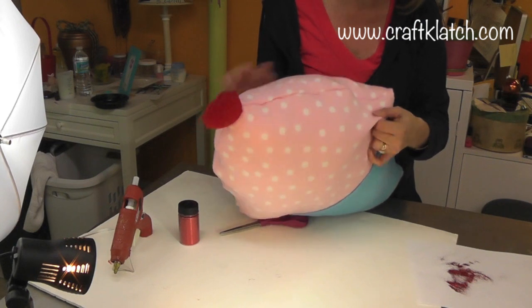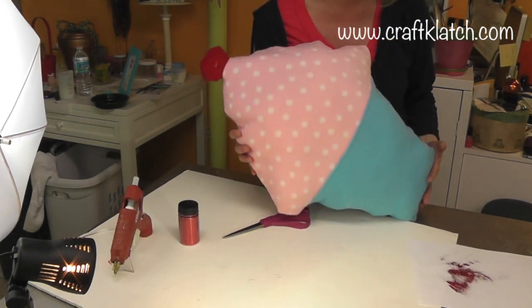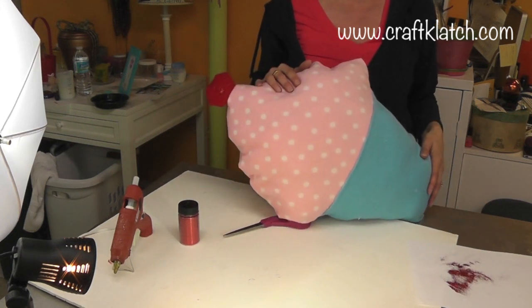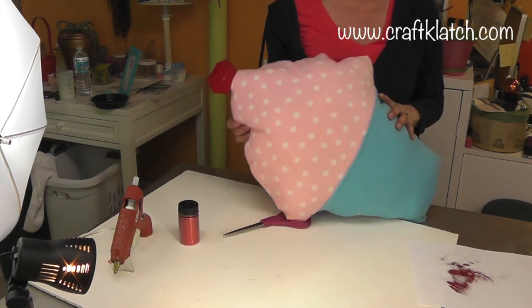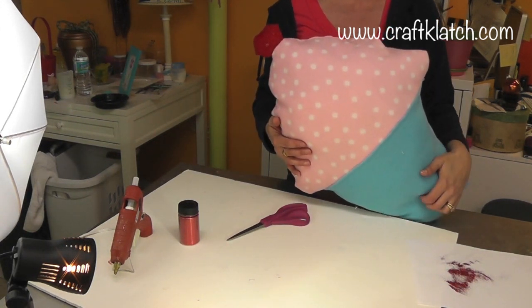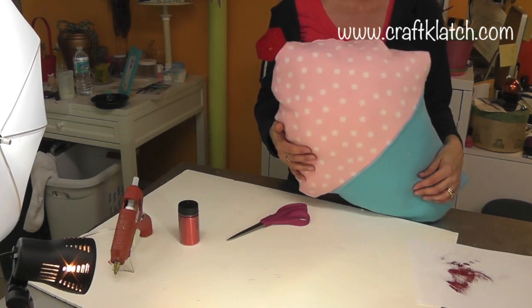Our seams are nice and tight, it's stuffed, and it's perfect to go on somebody's bed or on the couch — anywhere you want. I hope you guys like it! Let me know what you think, and make sure to comment and subscribe. Let me know if there are any other pillows you'd like to see, and we will definitely see you next time. Happy crafting!